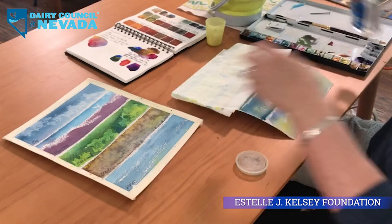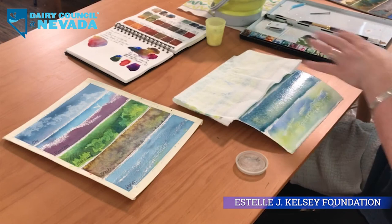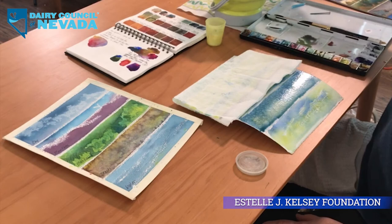I could actually do the same effect with my squirt bottle. You see how those little dots form? That's what the salt is going to do.